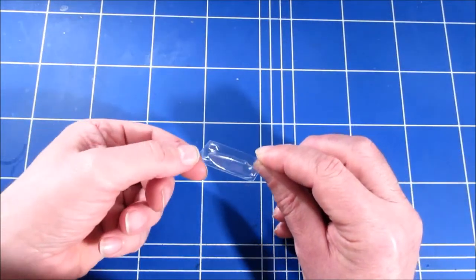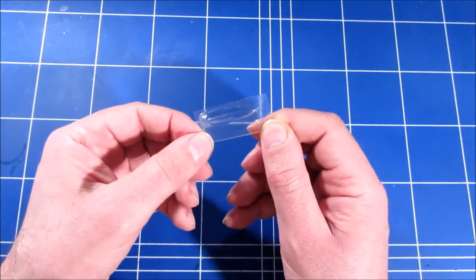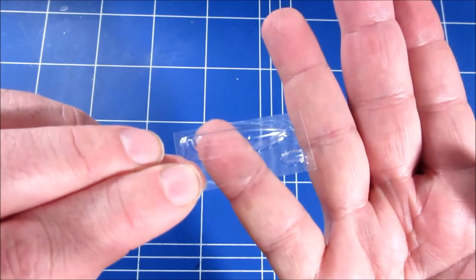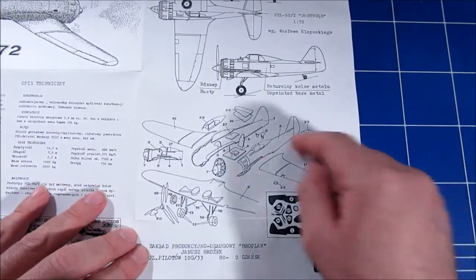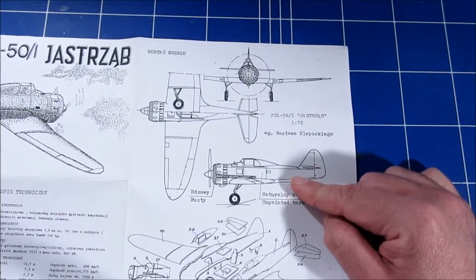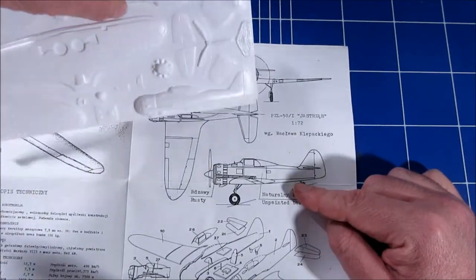The canopy is also VACformed. It's a bit tricky to see because it's very clear — nice clear plastic, nice and thin, you can hardly see it on camera. These large white papers are the instructions. It's basically just an exploded view and a drawing of the plane to scale, so you can compare it to the drawings to check if you're doing everything right.